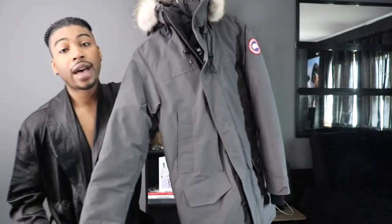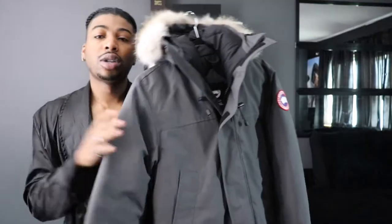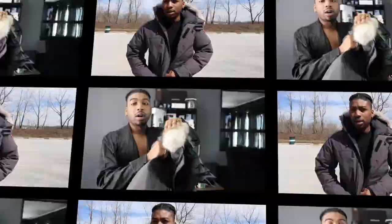They do have other colorways — like a navy blue, and black with the regular brown fur. Alright, we're going to do an on-body so you guys can see how it looks on.